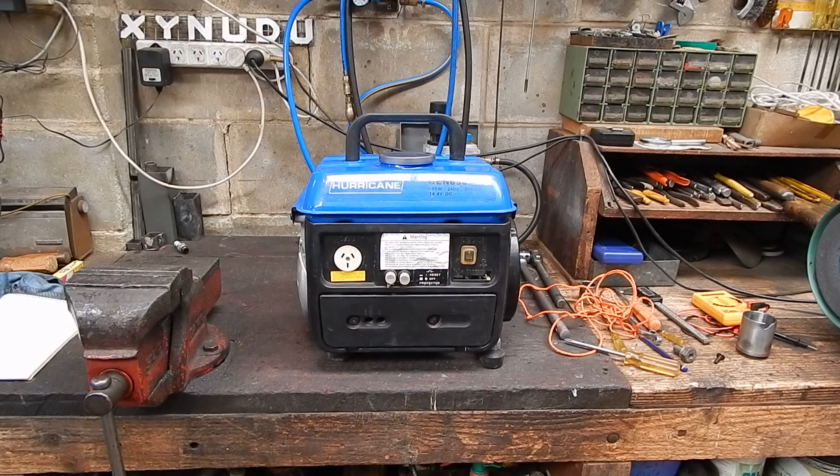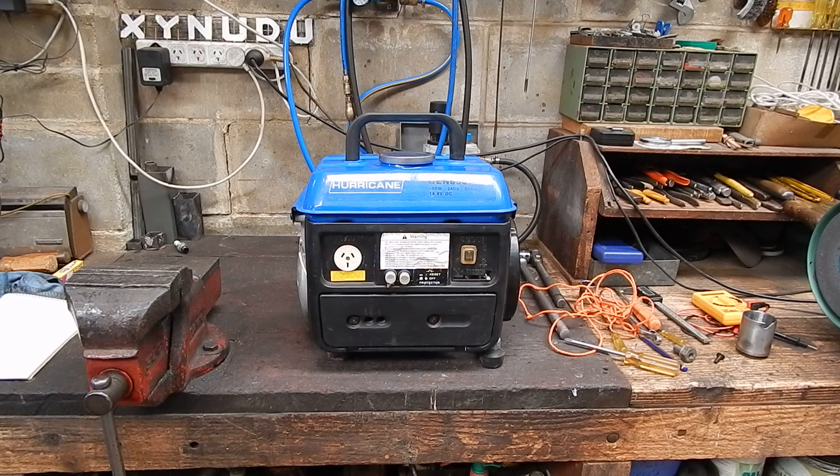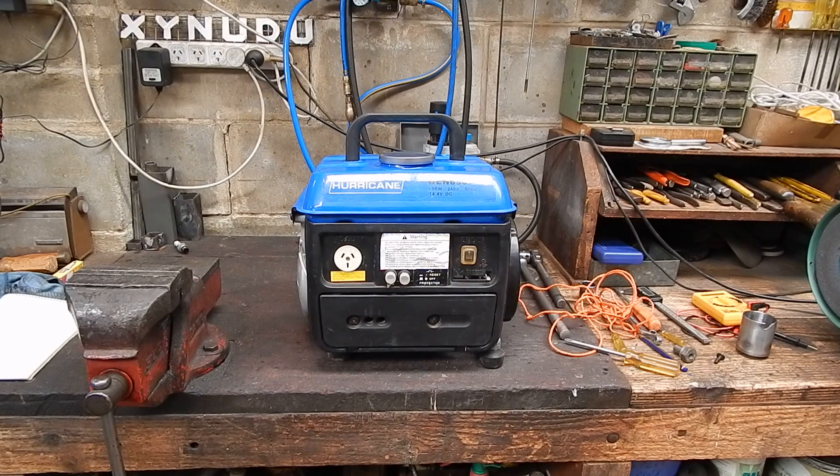Previously I've got them for like 20 bucks, but I've excelled myself with this one - it was ten dollars. It's a two-stroke generator; they made a zillion of these things under different brand names. This one is the Gen 850, which is about what they put out - 850 watts is around the mark, and they might peak at a thousand maybe.